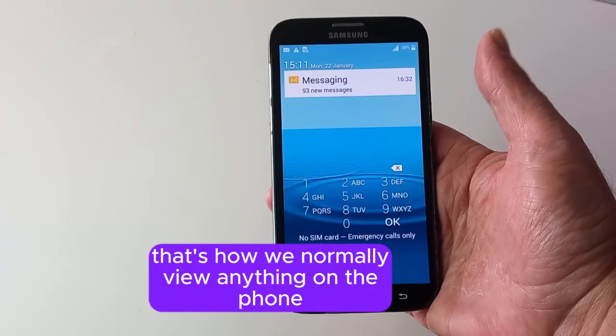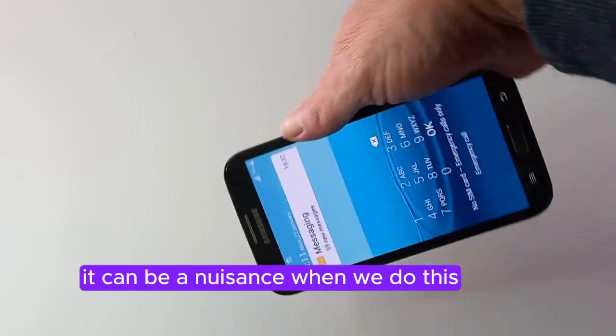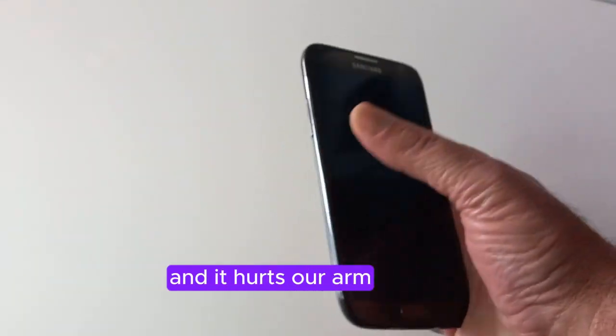That's how we normally view anything on the phone, don't we? And if we're trying to watch anything, it can be a nuisance when we do this and it hurts our arm. Let's solve the problem.